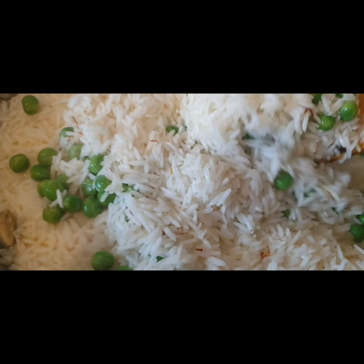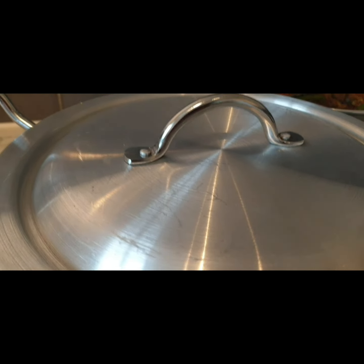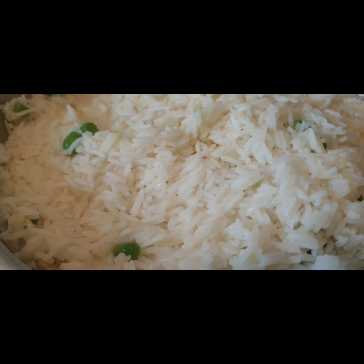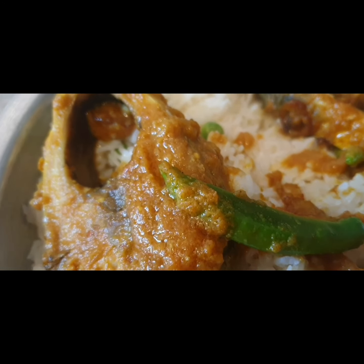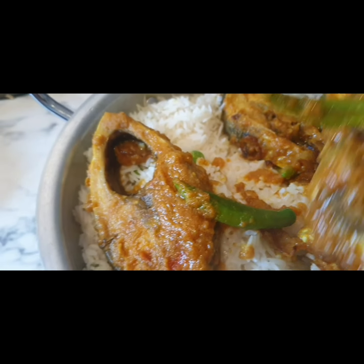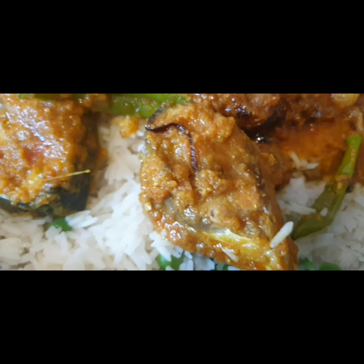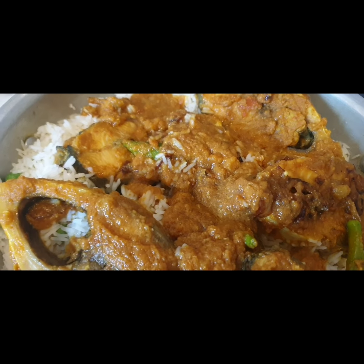Now mix it well, give a cover, and reduce the heat further — cook for about five more minutes. Now I am gently mixing the fish into the rice polau. Look how beautiful it looks — the beresta on top looks wonderful.